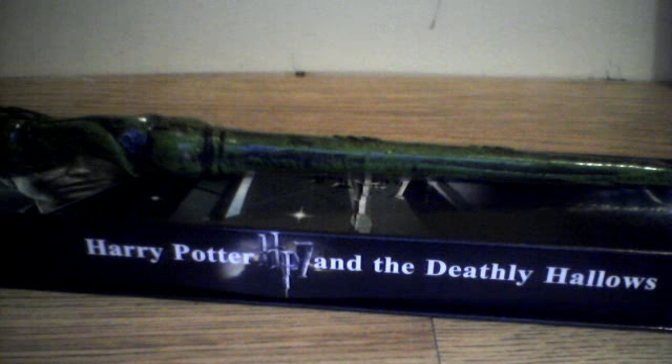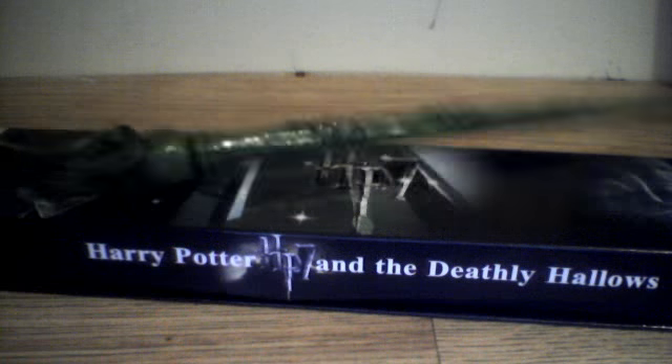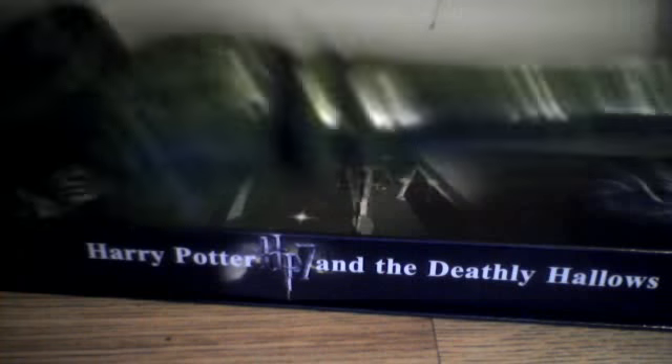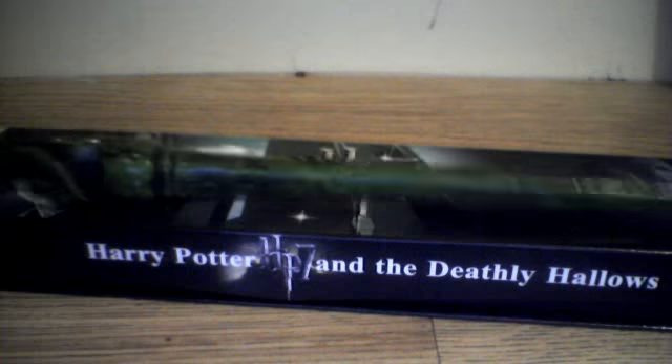I think it really kind of fits her personality, to be quite honest. If you look at the lovely detail in the wand itself — look at the handle. This is cheap fiberglass, but look at the effort put into it. I know it's machine-made in China and stuff.